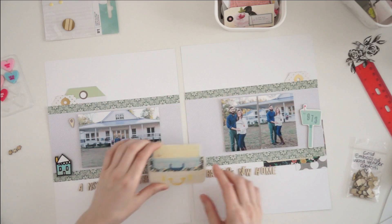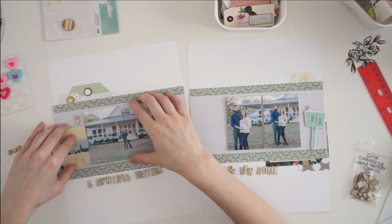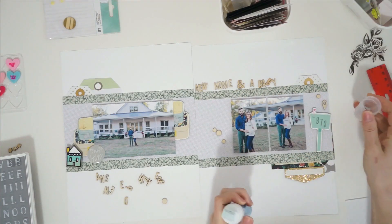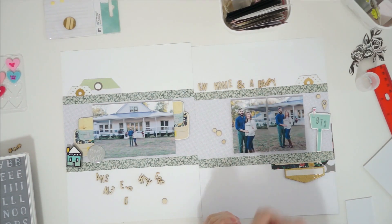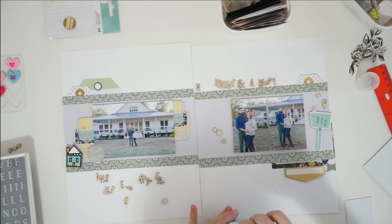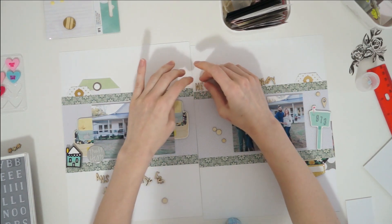I'm grabbing a chipboard piece that is a suitcase, but it's too big to fit anywhere on my page, so I'm going to cut it in half and use it on either side of my horizontal photo. I thought that fit in with the theme of moving and relocating. Now I'm gluing down all of those title pieces. I ended up changing around the words — I moved the title from the left page over to the right page and up to the top of the photo mat, and moved the one on the bottom right page down to the bottom left. I'm using wet glue to adhere all of those little alphabets.